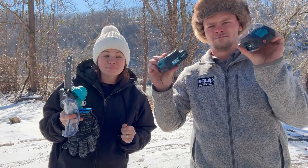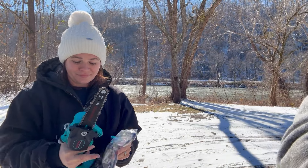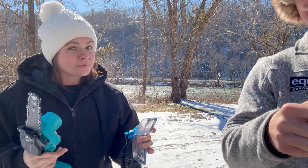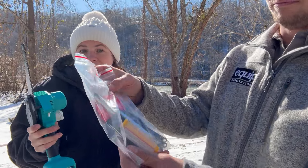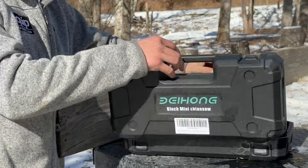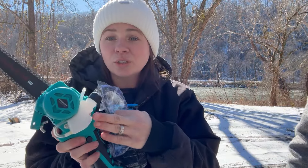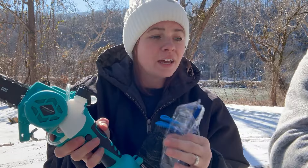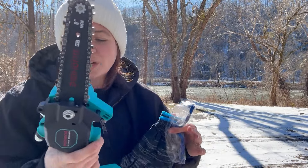Two batteries — they're 21-volt lithium, 2 amp hour batteries. And then a pull kit. That is so awesome. This kit comes with everything you need. It comes with a spare chain as well — two chains, two batteries. It has your little lubricant oil tank right here. Bar and chain oil. You do have to run bar and chain oil with this, as with any other regular-sized chainsaw.